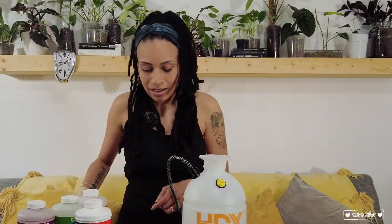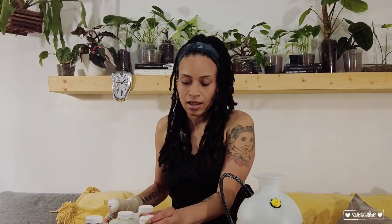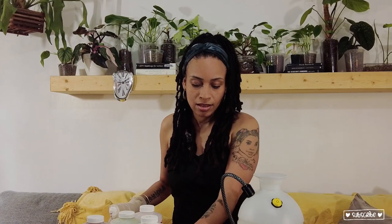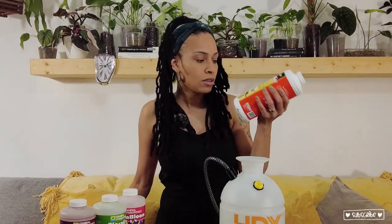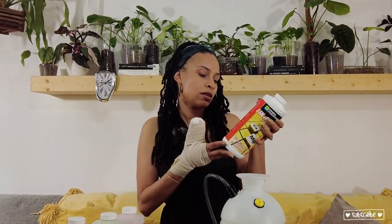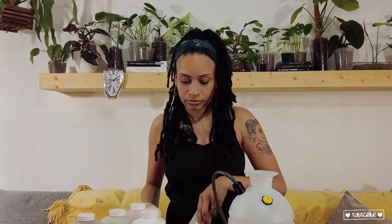I don't get into the science of all that. My kid is always like, 'You need to do this and that,' but no — I want to have fun and enjoy it. If I mess up, I mess up. If I learn, I learn. It's going to be through trial and error, and it's going to be my way. If I get nutrient lockout, I get nutrient lockout. And if you want to educate me, feel free to do that in the comments.